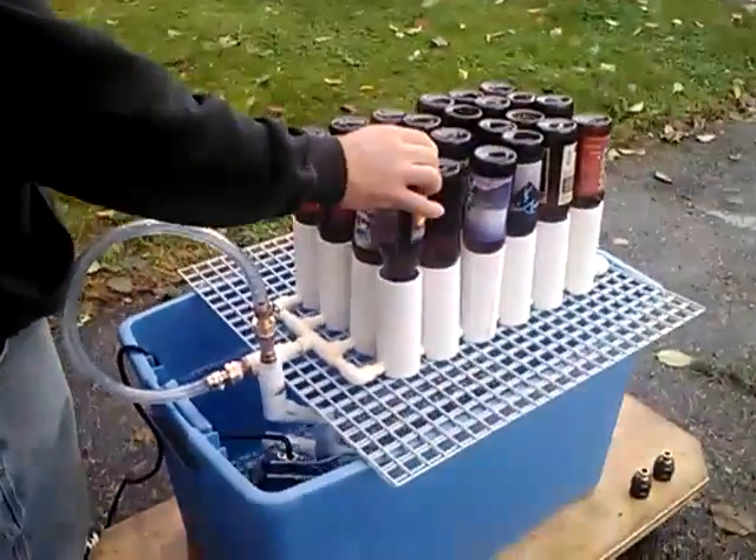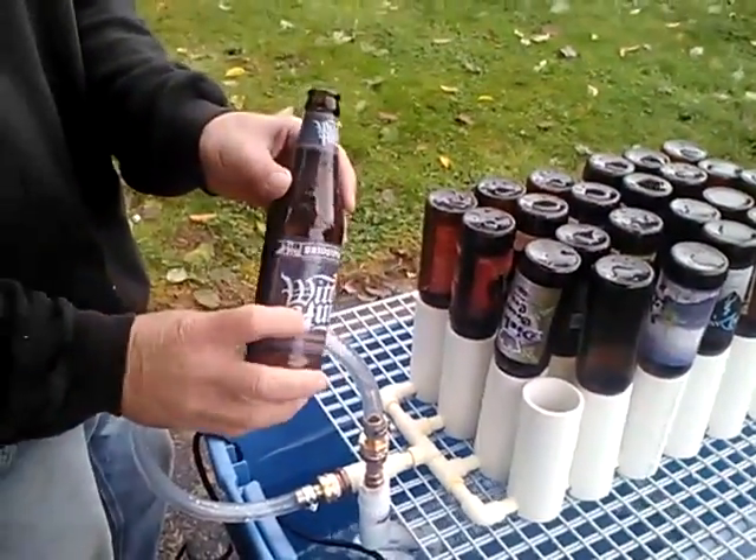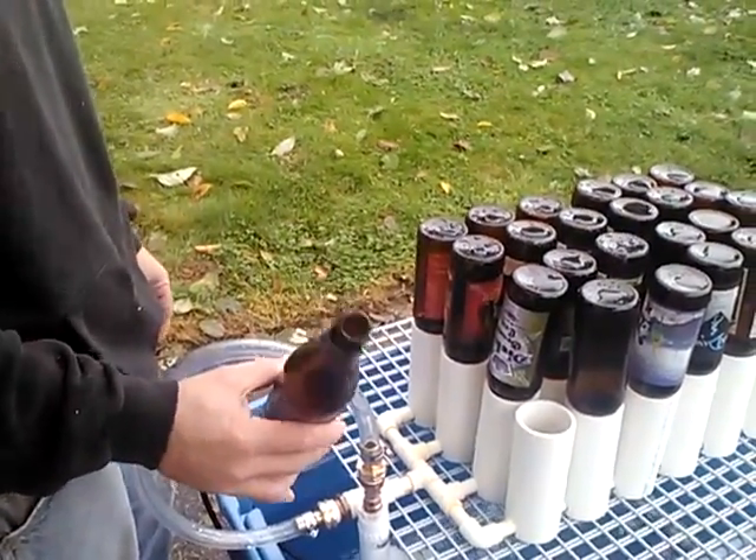It will sterilize bottles. This is my test run. Typically you won't have the label on — they'll be clean, the label will be removed. This is the process you'd use to sterilize them so you don't have to do them by hand.